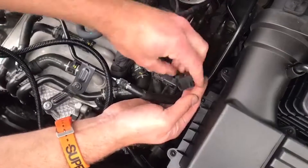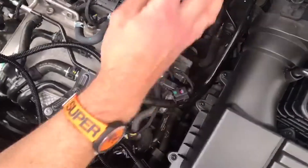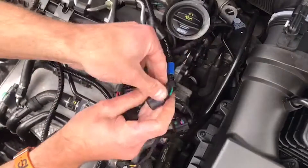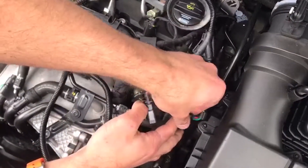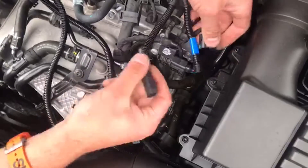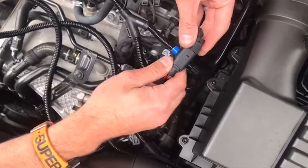Remove the boost connector by pushing down on its releasing tab then pulling back on the connector. Connect our boost harness plug to the boost sensor. Then connect the factory boost connector to the corresponding plug on the supplied wiring loom.